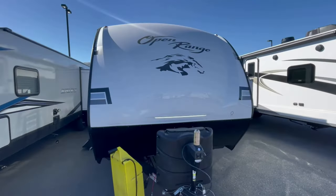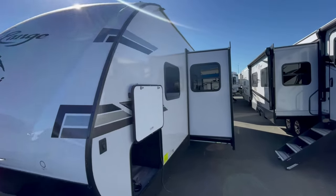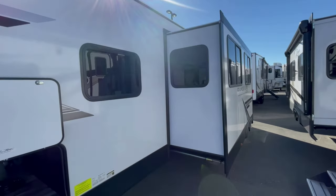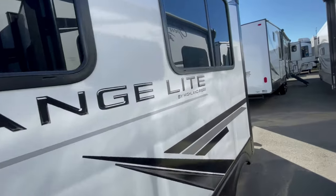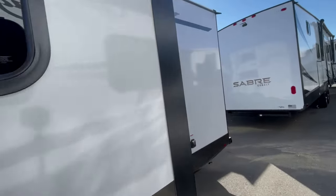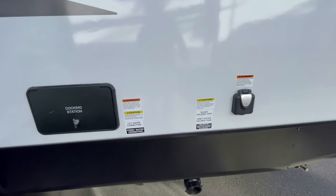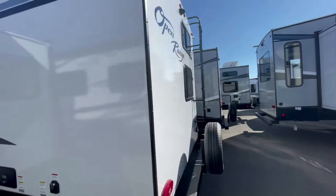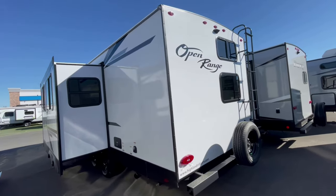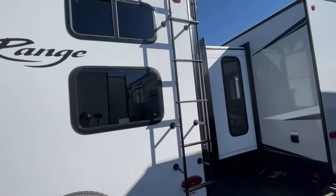Welcome back to the channel. We're going to do a quick walkthrough video on the 261BH Range Light Open Range by Highland Ridge RV. A couple of things to note: it has aluminum framing in the side walls, fiberglass exterior. It'll have an outside shower, outside kitchen, big power awning, and windows that you can fully open up to let fresh air into the coach.